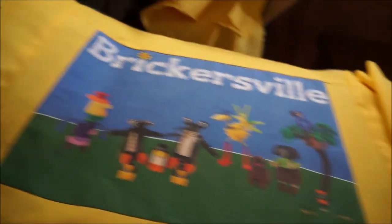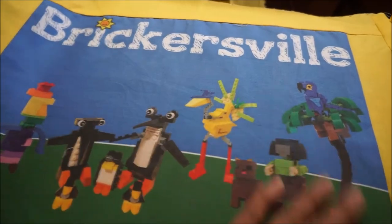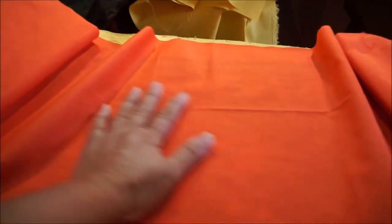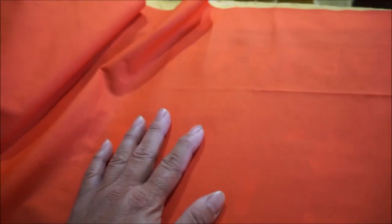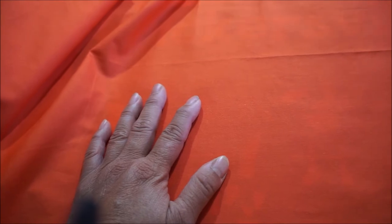I'm deciding at this point to use some heat and bond on the whole thing. The reason is this: it crumples fairly easily and I don't want it crumpling because we're going to wear it in the shop and we don't want it to look too worn. So if I seal them together, there's a better chance that it won't crumple because they'll be sealed together. So what that means is I'm going to use heat and bond.